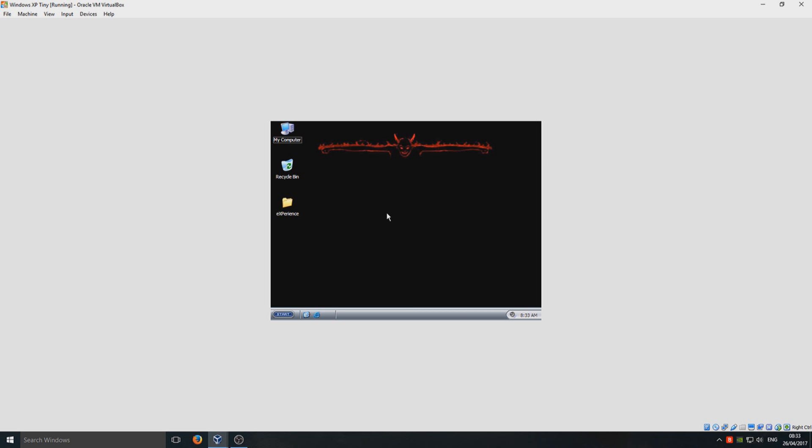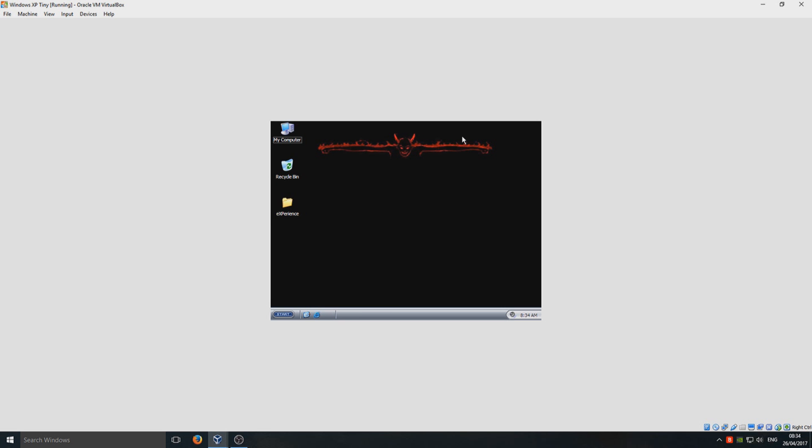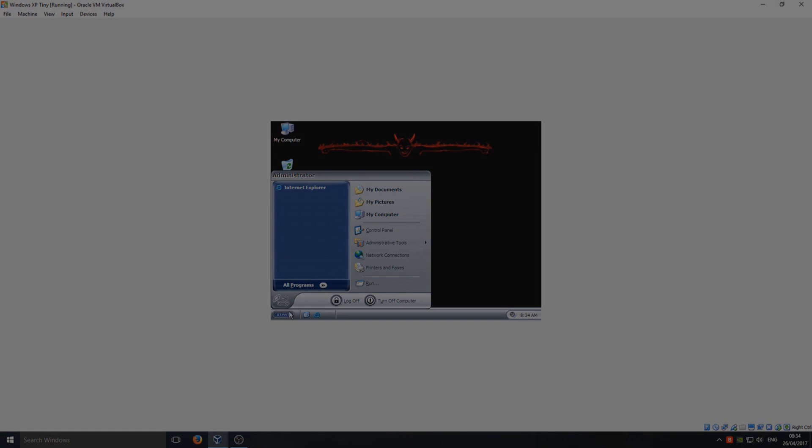That is really good! I selected Windows XP beast mode, so it's got this little skin on and stuff, which is pretty cool. That is it — I hope you enjoyed this video. If you did, hit the like button below and subscribe for more Computer Sluggish tutorials.